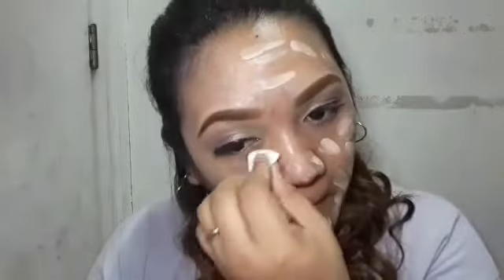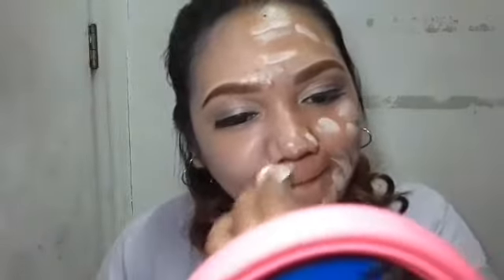Maputi yung shade niya. So sa kalahati lang muna ng mukha, sa kalahati, itatry natin yung blending brush — foundation blending brush. Kung ano mas maganda sa kanya, yung sponge ba or yung brush?